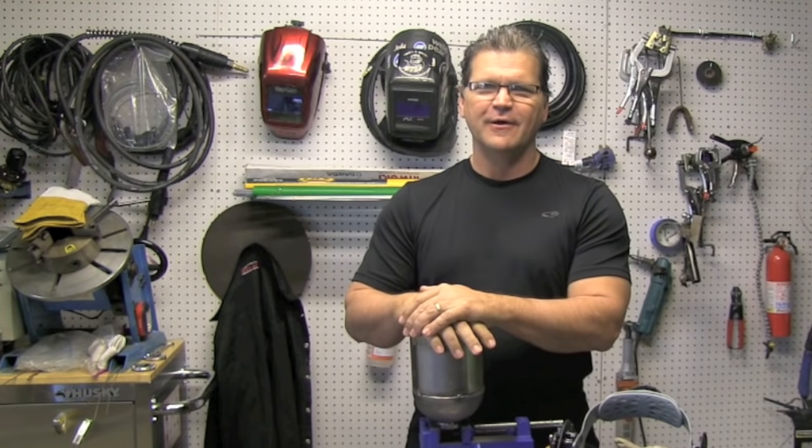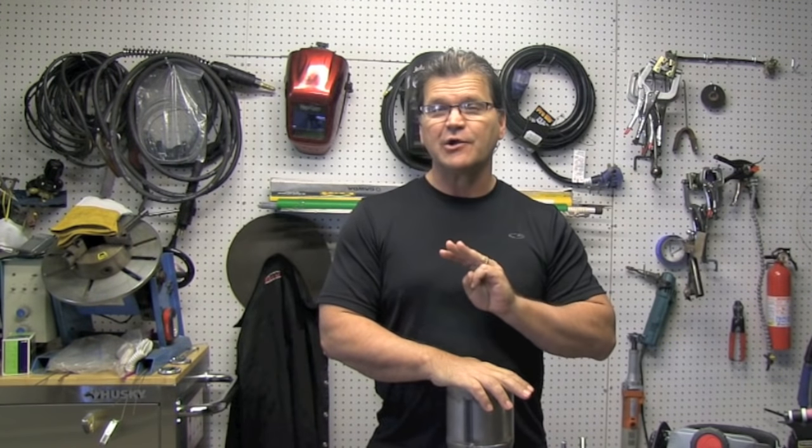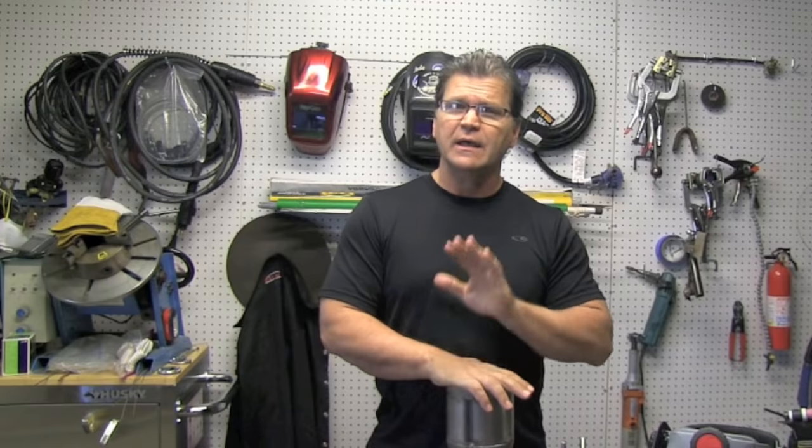Hey, this is Jody with another weekly video. When you're learning how to TIG weld, there's basically about three things, most of the time, that you do wrong. Basically it's this: too long an arc, too much torch angle, not shielding the hot end of the filler rod. And if you can cure those three things and always be thinking about them, it's just going to make your learning process go a little quicker.